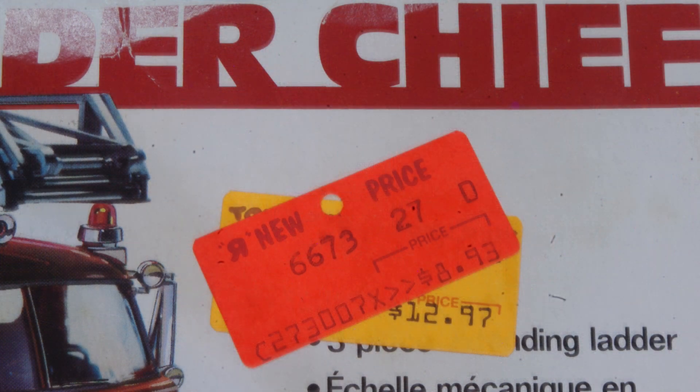The price tags on the end are a time capsule in themselves, because it's been a long time since $8.93, or even $12.97, would get you a truck kit up here in Canada. Currently, about the best price I've seen for a Ladder Chief kit is around $70, and they go anywhere up to $100 to $110 here.